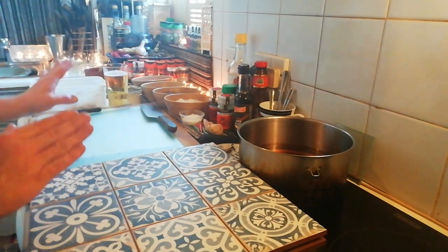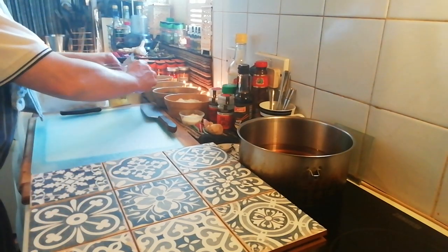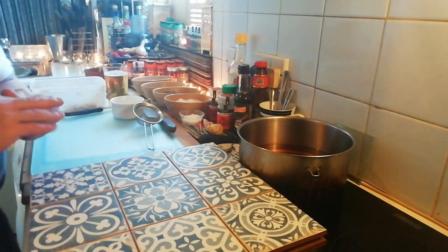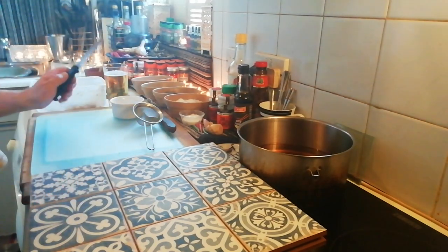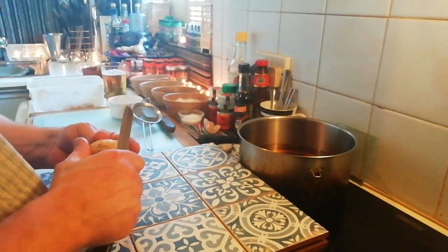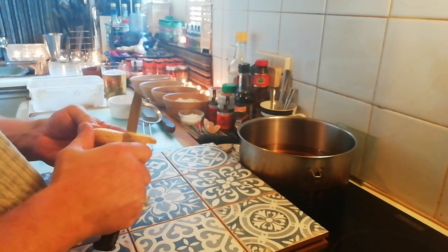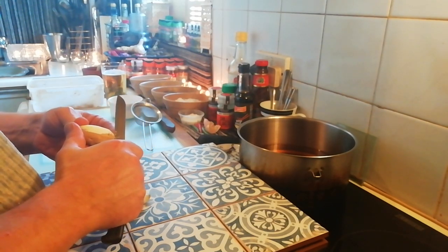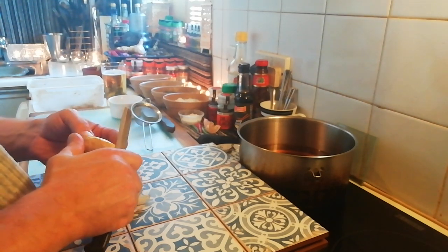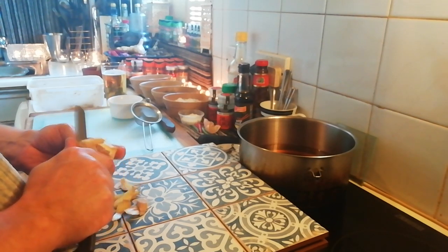We're going to start to deep fry some stuff now. The pork can sit there for the moment. What I want to do is deep fry almost like trinkets - little things that are going to go into and onto the actual pork itself. So we've got some ginger we're going to peel. We're going to deep fry the ginger, the garlic, and the green and red chilies.